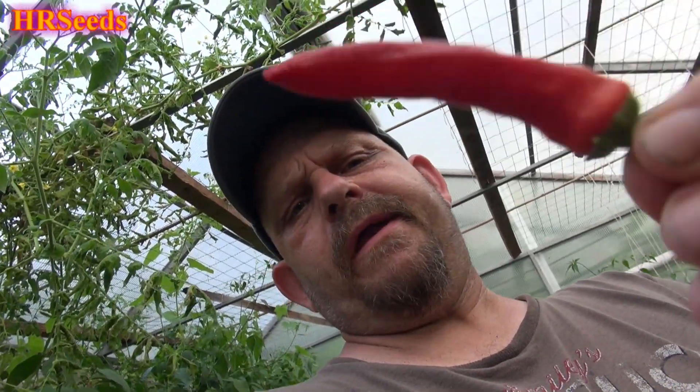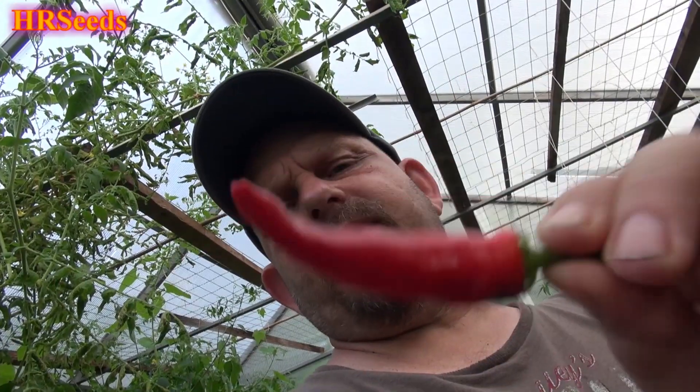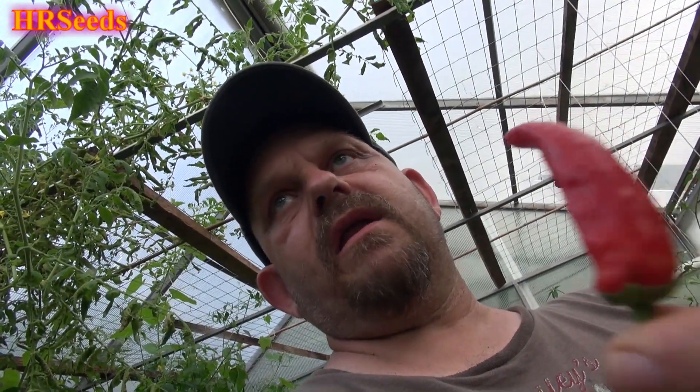It just hit a hundred degrees today. I'm out here now and clouds are pulling in, gonna give us a little rain, but with the rain comes the humidity. Anyway, here it is — the Shatas pepper — it's a gorgeous looking pepper. I don't know much about it offhand, but I have information about it so I will put it in the description once I upload the video. Let's give it a go.